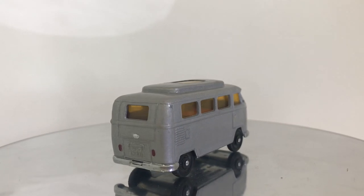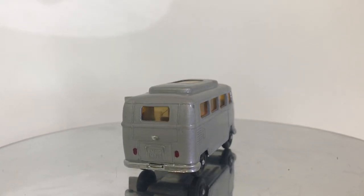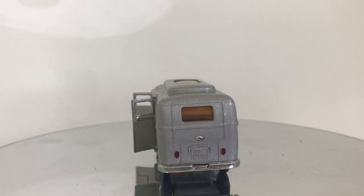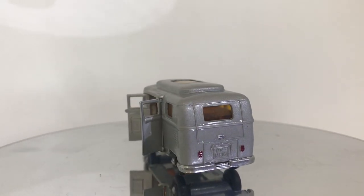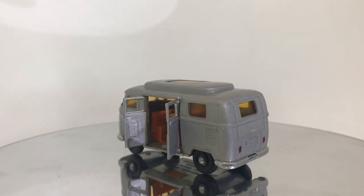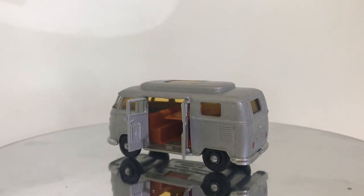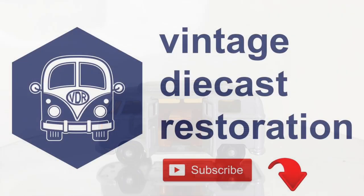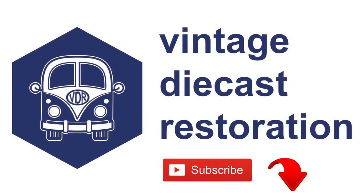I'm really trying to make an effort to post more restoration videos. I've got I think five or six of them shot right now — I just need to edit them, get the voiceovers done, and get them uploaded. So in the next few weeks be prepared for a flurry of restoration videos. Join us next week for another Vintage Diecast Restoration.